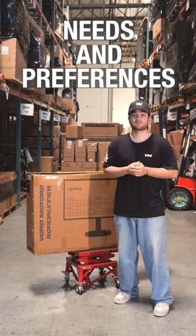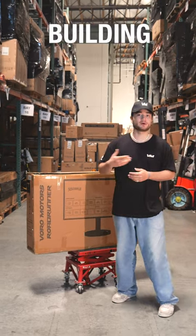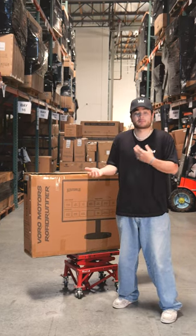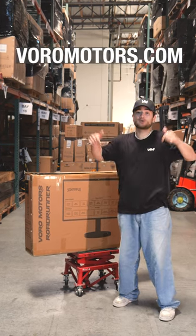We understand that everyone has different needs and preferences, and that's exactly why we put this kit together. It's simply perfect for those who enjoy building and personalizing their own electric scooter without sacrificing power or performance. So don't just stand there and watch — order yours today only at voromotors.com.